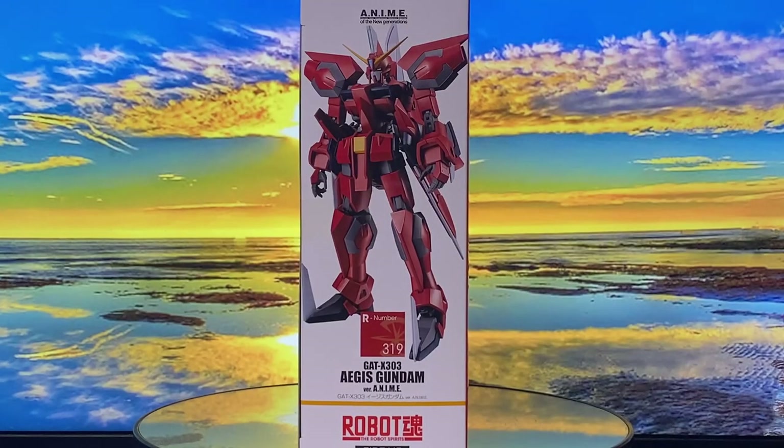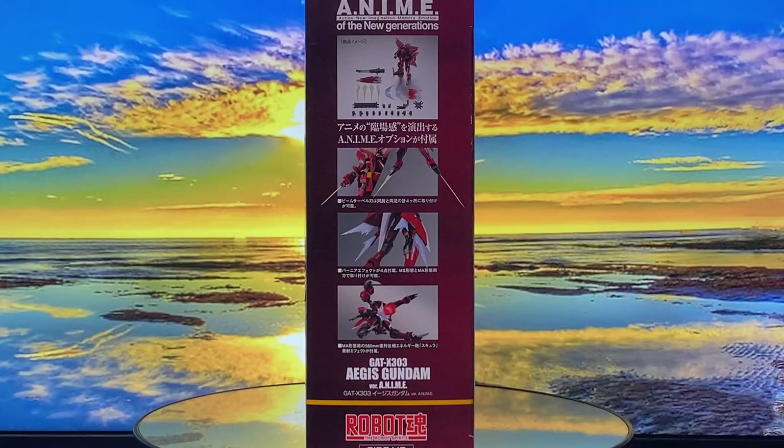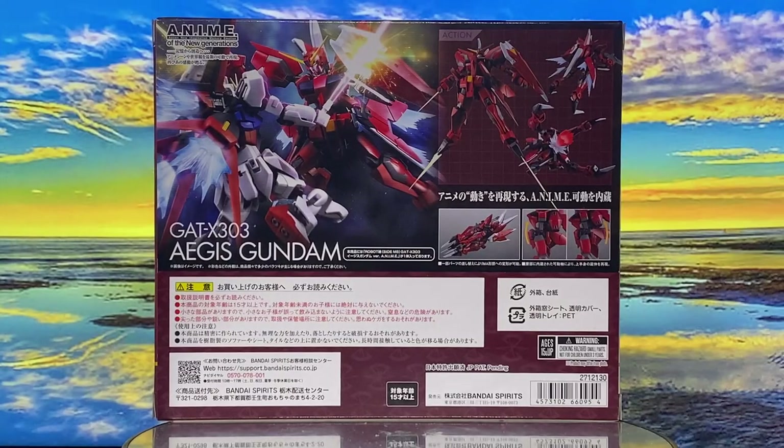The bottom showcases a clear photo of the mobile armor mode. On the right side, there's a full image of the mobile suit mode, while the left side displays various pictures of the figure highlighting its accessories. The back features more promotional pictures and a scene of the Aegis battling the Aile Strike Gundam.